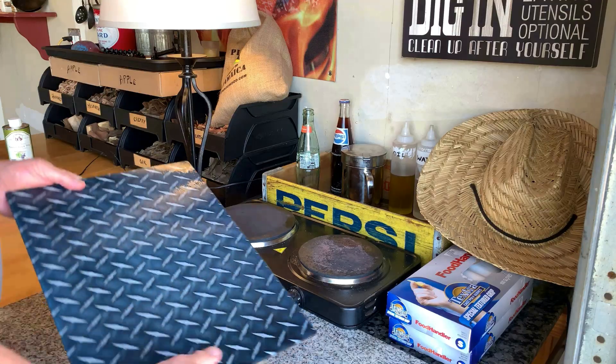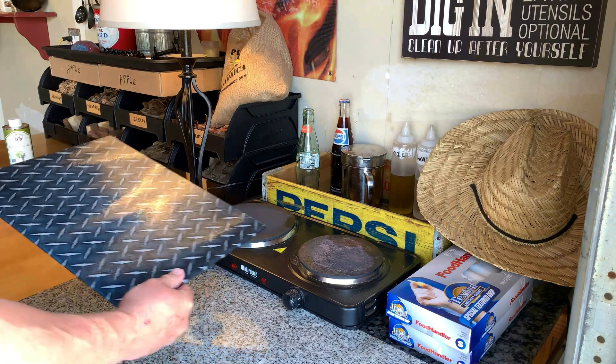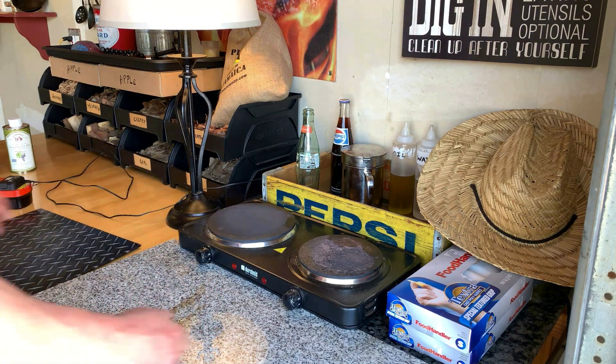I just cut up three New York strip steaks and now I'm gonna break out the cast iron. Let's do them on the hot plate. I got a taste for some steak bites.